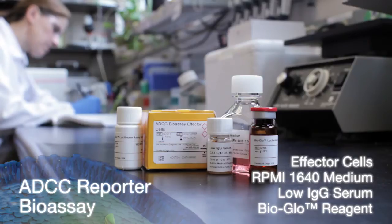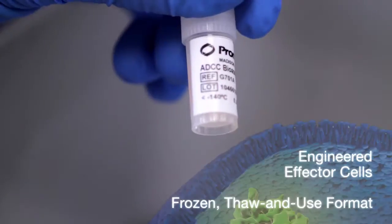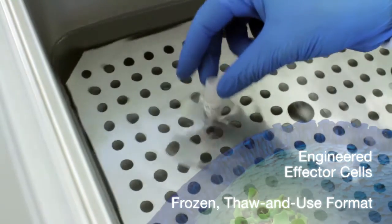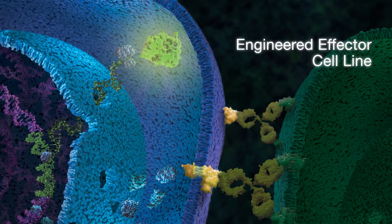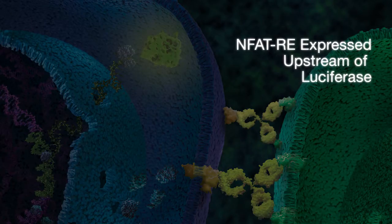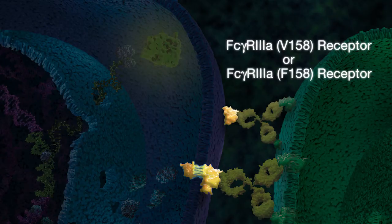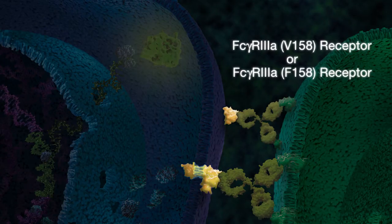The ADCC reporter bioassay has a solution for these issues. Our solution is an engineered effector cell line in a frozen, thaw-and-use format. The signal is from the effector cell, which stably expresses an NFAT response element upstream of luciferase and either the V158 variant human FC gamma R3A receptor or the F158 variant.